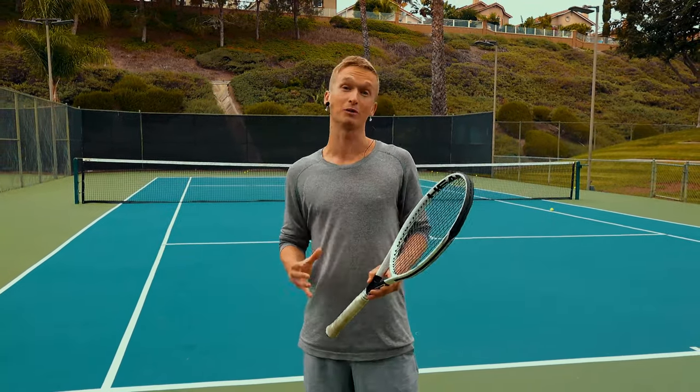That concludes this backhand drill progression video. I'm so thrilled to have been your coach — I hope you got loads of value and are feeling inspired and confident that you can reach a world-class level on your two-handed backhand. If you're interested in more individualized and customized feedback and support from me, click the link in the description. I'll see you in the next video — let's go!